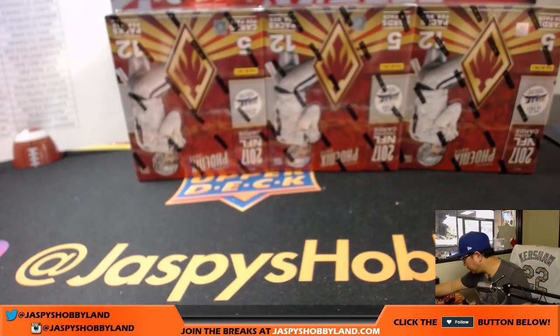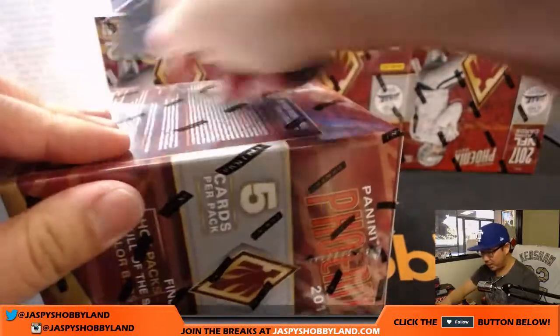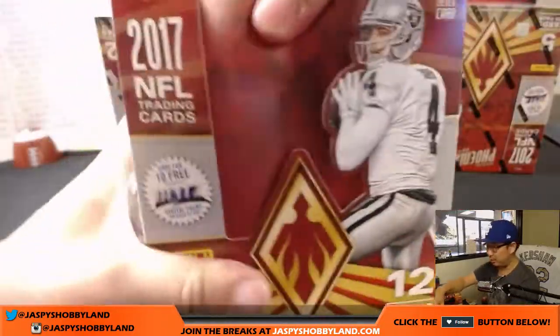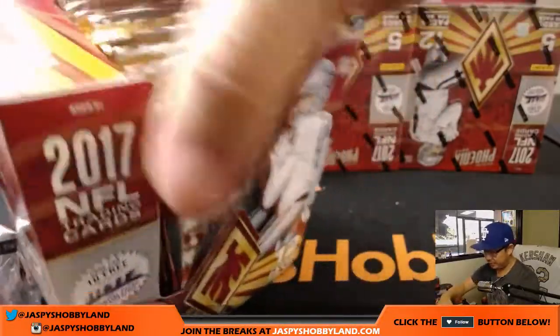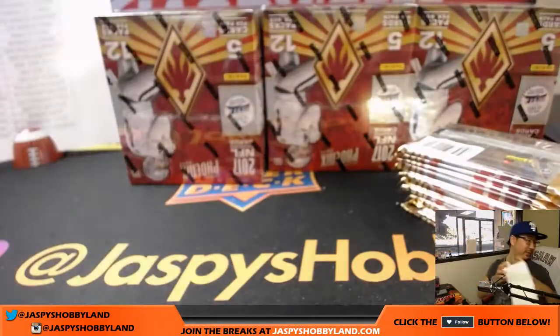Set these here. Grab the next box. Good luck everybody — that was just box one. So this break takes about half an hour or so. We've got about another 35 minutes, maybe close to 40, something like that.